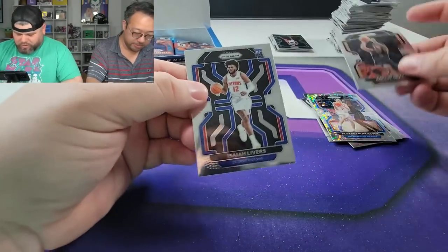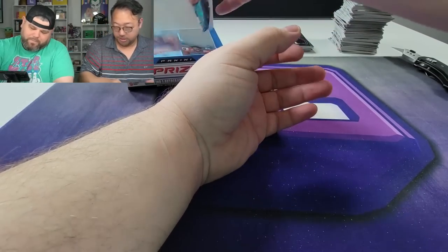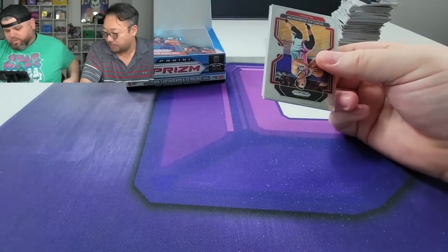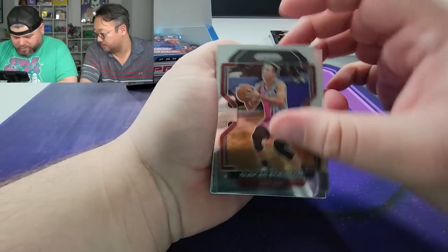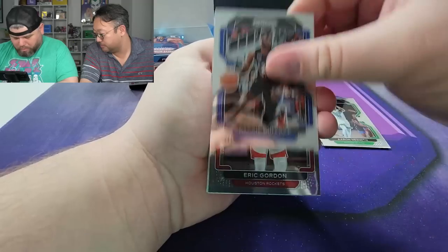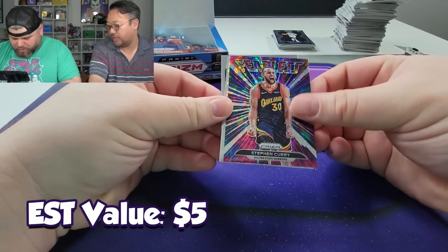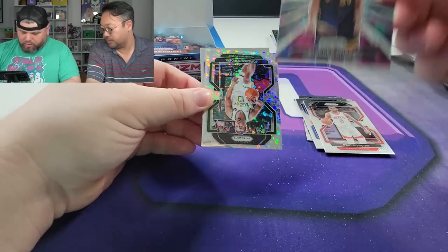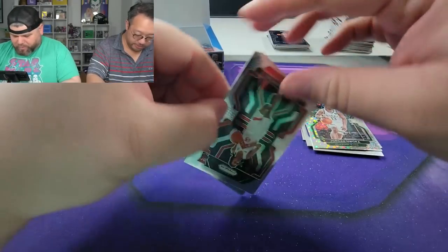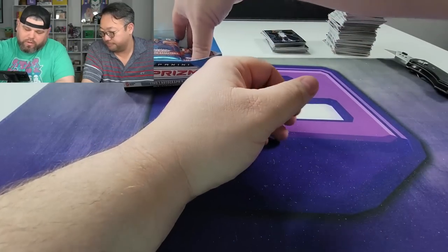Isaiah Livers — he might be back, I'm not sure. Duncan Robinson, Claxson, Aaron Nesmith, Reggie Bullock, Eric Gordon. Steph Curry Fearless Fast Break — that's pretty dope, really nice looking card, awesome insert, beautiful artwork, nice coloring. Jordan Nwora Fast Break, and a Chris Webber. Okay, two packs left on the right side.